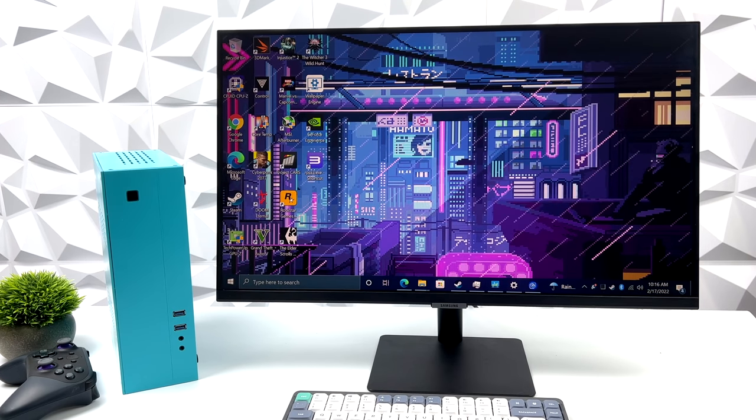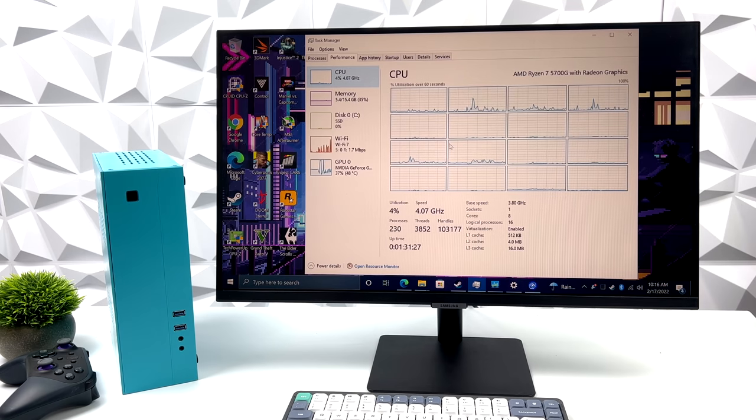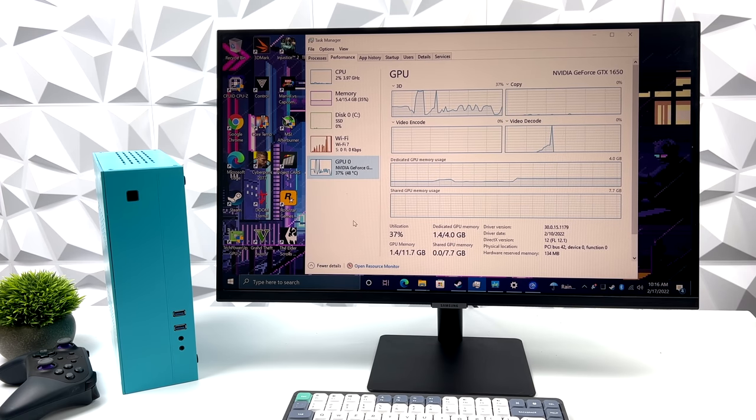I've got Windows 10 Pro installed on this unit. We've got that Ryzen 7 5700G, eight cores, 16 threads. The way it's set up right now, I'm not doing any overclocking on the CPU due to the limited space and the smaller cooler, but this does a really good job at the stock clocks anyway. For that GPU, we have the GTX 1650, and this is the GDDR5 version — not the GDDR6 version. It's still a great performer for a low-profile card.